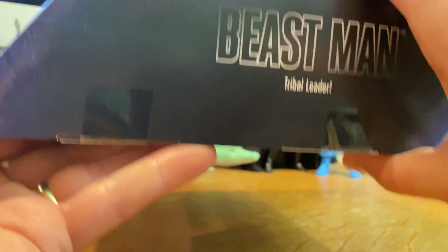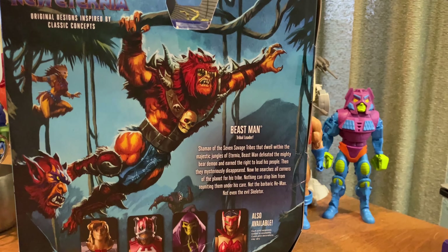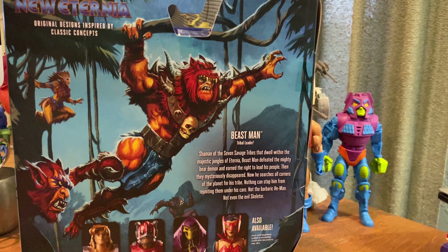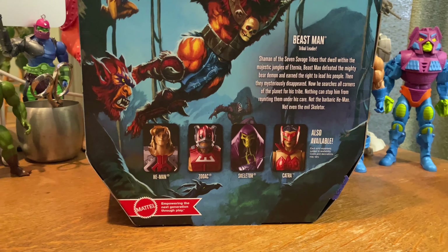My wife got this New Eternia Beastman for me for Father's Day and I couldn't be happier. He's been showing up in Targets in very small batches, so if you see one out there folks, grab him.